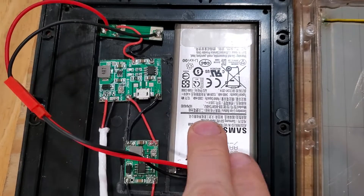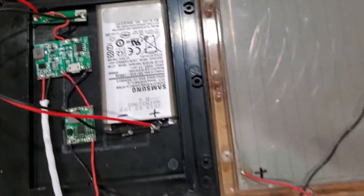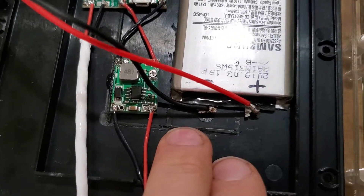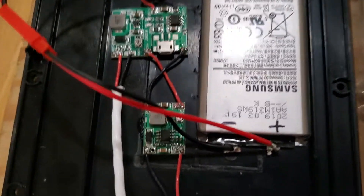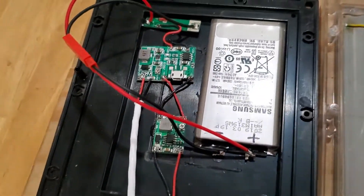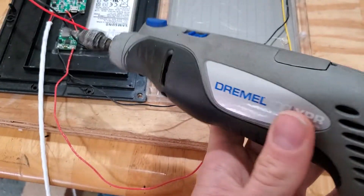And then the lithium battery right here, as you can see. It all fits nicely inside. I did have to modify the case — you can see where there was a little raised gap right in here. I just took some pliers and was able to clean it up, and then a little Dremel tool.